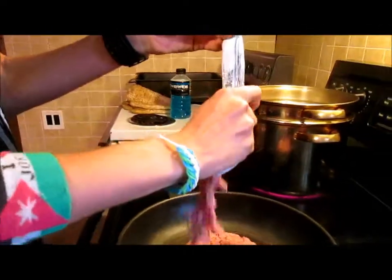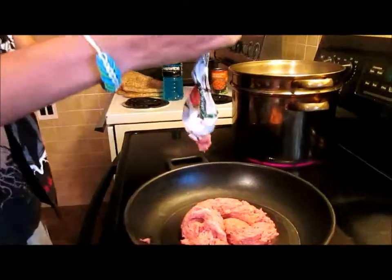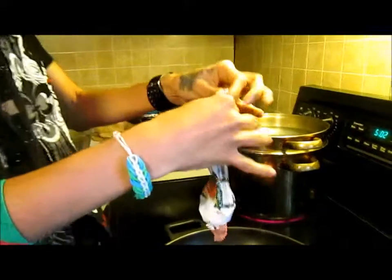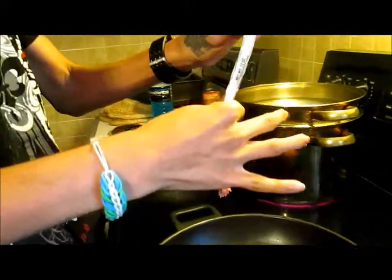We're going to crack two eggs. Squeeze that out. Don't eat McDonald's kids. Unless you want to put those corn through it. Don't pass me the wooden whisk.